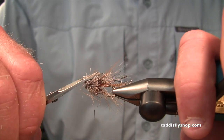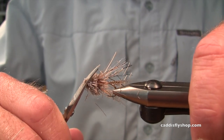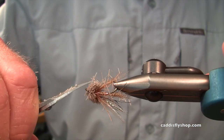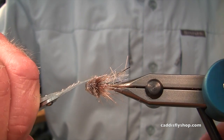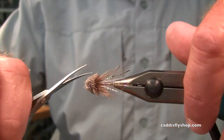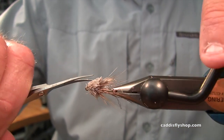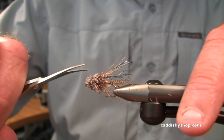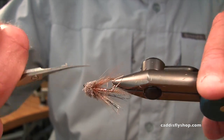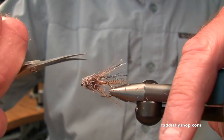There are a lot of differences and opinions about shaping the head. Do you want to make it look like a sculpin? I've been fascinated looking at some muddlers they fish up in Puget Sound for sea runs. Sometimes those flies literally consist of a wisp of squirrel tail for a wing, a couple strands of crystal flash, a cone head, and a little collar of deer hair. Quite sparse. Very simple.